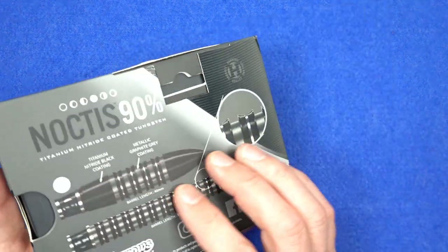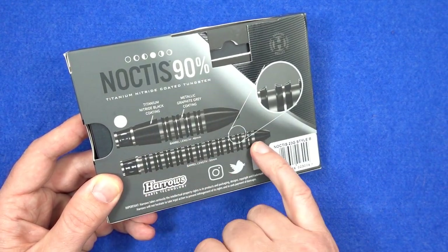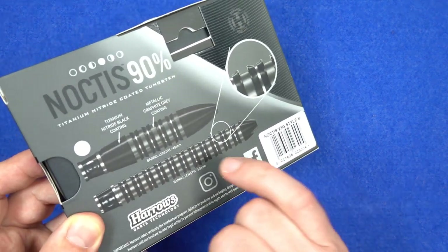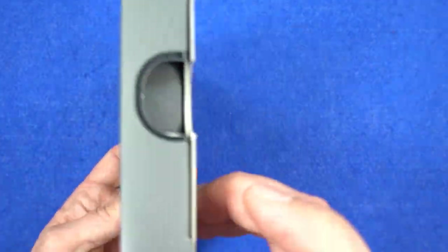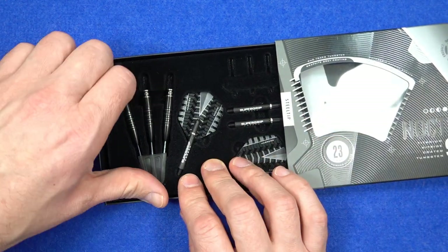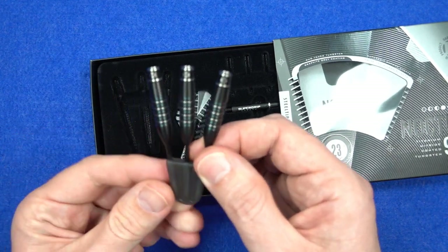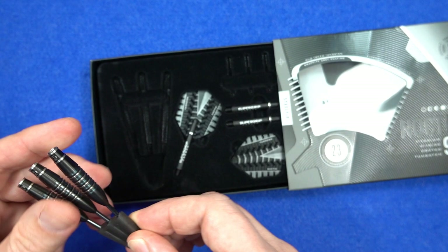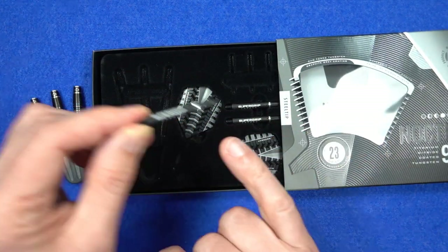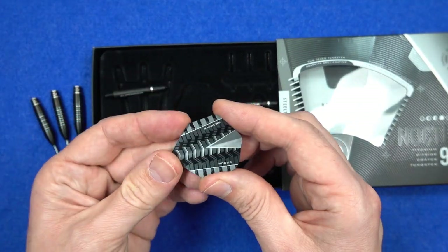It comes in this cardboard packaging. On the back you've got a picture of the two models - the bomb shape and the straight barrel - and it also tells you about the coating: a black titanium coating and a grey metallic coating. Just push that little hole and the tray comes out. The contents are inside a little plastic tray with a velvet covering, and the darts fitted into a little plastic point holder. They come supplied with the Super Grip Carbon stems and the Harrows Prime Noctis flights.